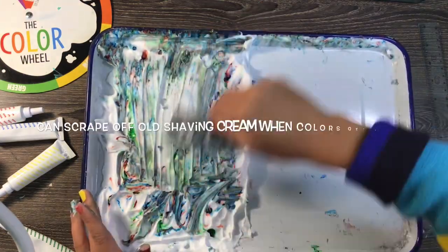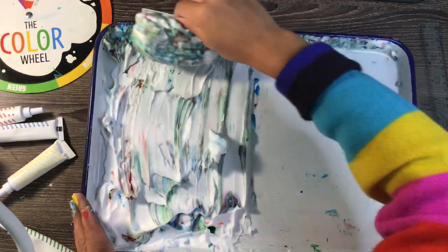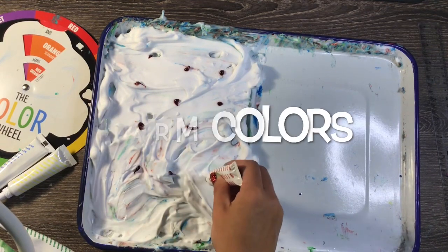If I got it a little too messy — say if I mixed too many warm and cool colors and it's turning brown — I can scrape some off and spray more shaving cream on top to create a new clean surface.